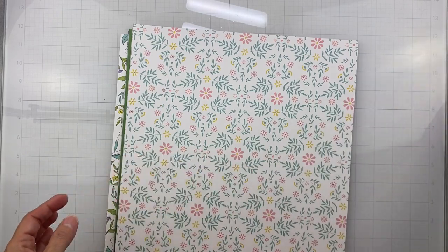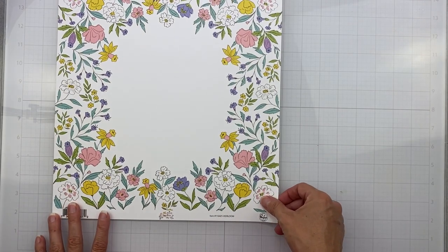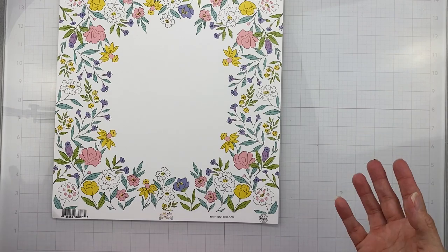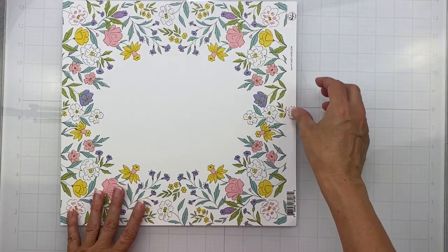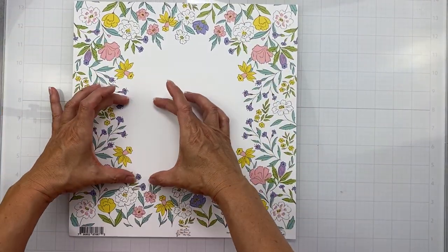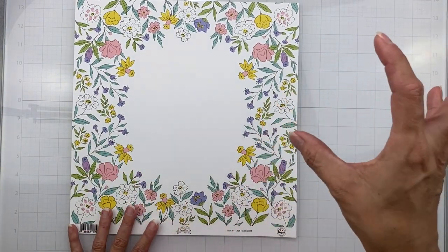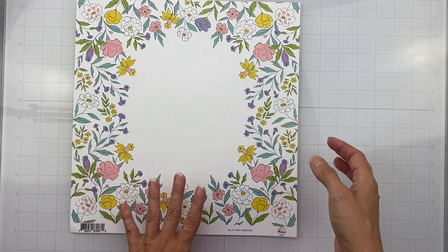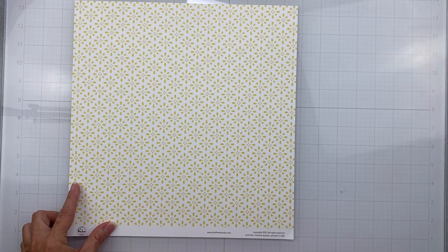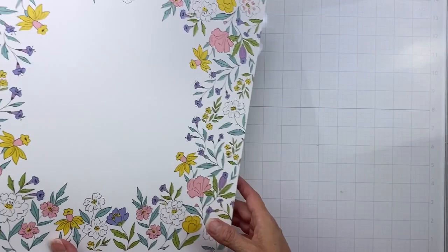All right, my first paper — they're all from Happy Blooms. This one's called Heirloom. It's cute, like hand-drawn flowers, very cute. You know, picture it to the side — easy peasy kind of piece to use. It's not the easiest to detail-cut because there's some overlapping.